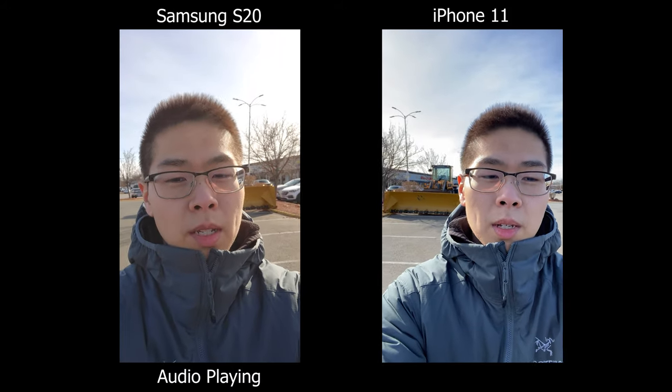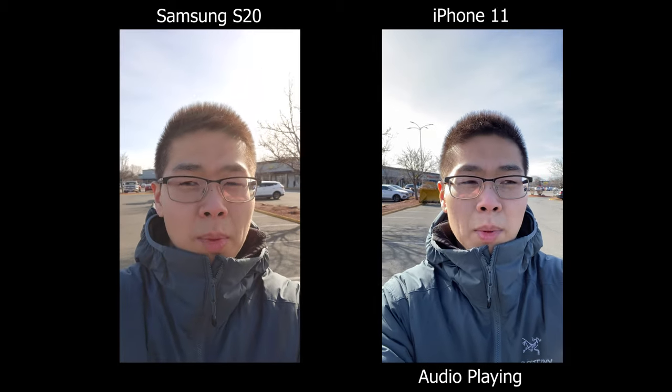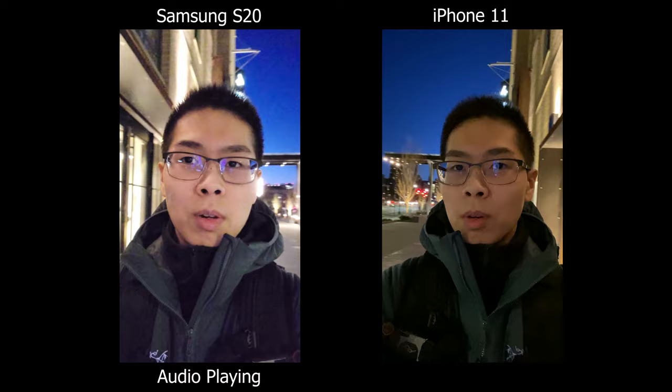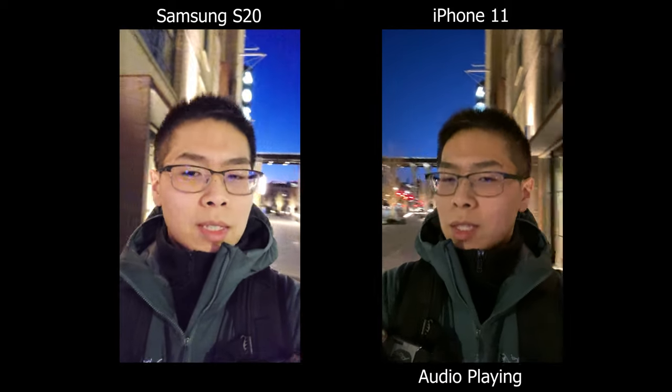Today we're going to do a camera comparison between the Samsung Galaxy S20 versus the iPhone 11. Sorry it's a bit windy now, but hopefully the sound is okay. The S20 actually has the telephoto lens, so of course that's going to be better in terms of zooming in. This is a quick low light test of the front facing camera — I'm just in a city under basic lighting conditions. Let's move on to the next section.